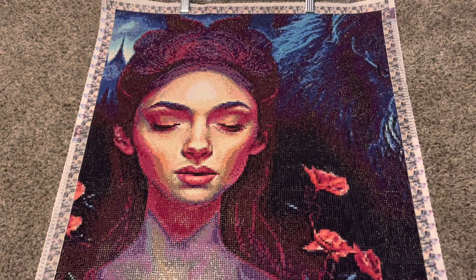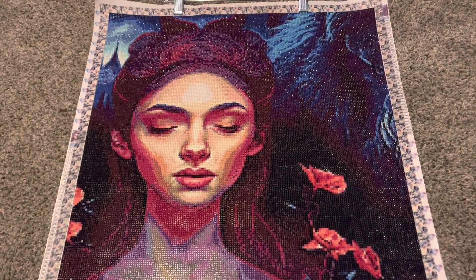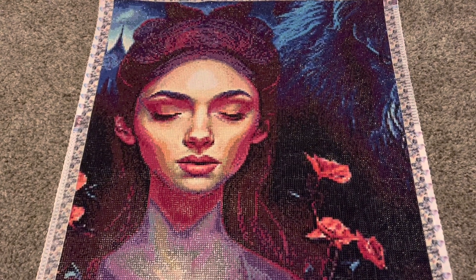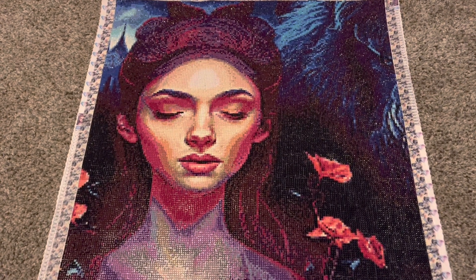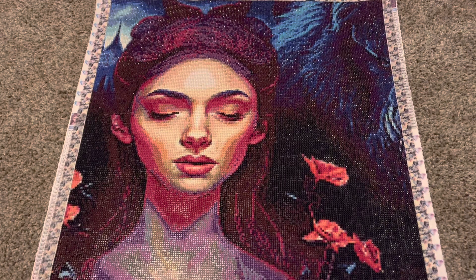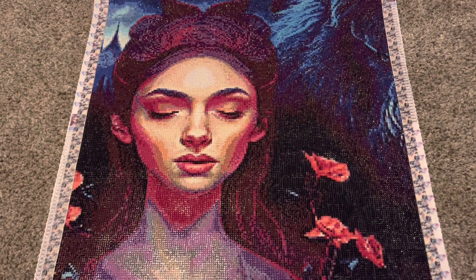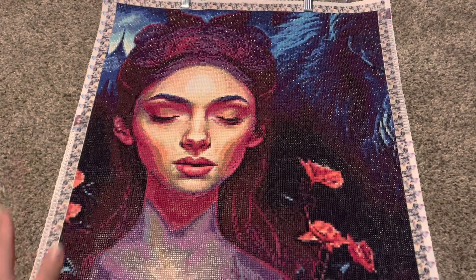This is my Beauty and the Beast kit. This is from the company — the one with the Diamond Art — and the artist is Hannah from Iterations Crafts on Instagram. This is an AI art image that has been turned into a diamond painting and the name of this one is Before the Last Petal Falls. It was a 50x50.